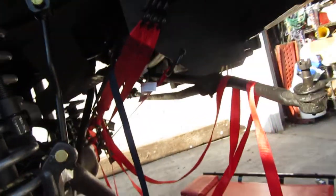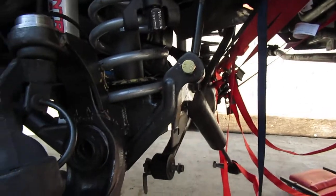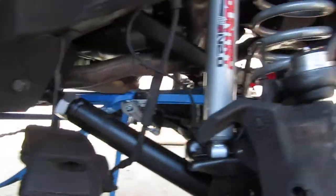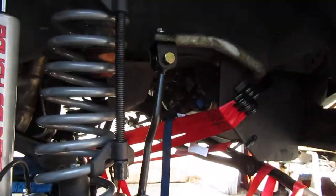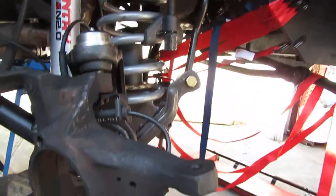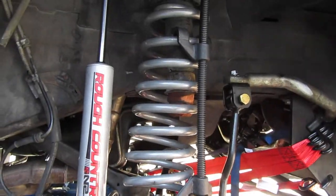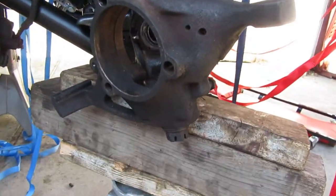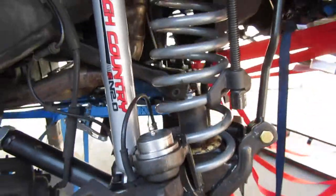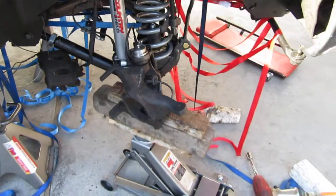Get a bunch of ratchet straps, pull the differential to the right, a bunch more ratchet straps and pull it back, spring compress it a little bit — you don't even need two of them, just use one to compress a little bit — and manipulate it with the jack a little bit. Boom, it's in. Alright, that's winning.